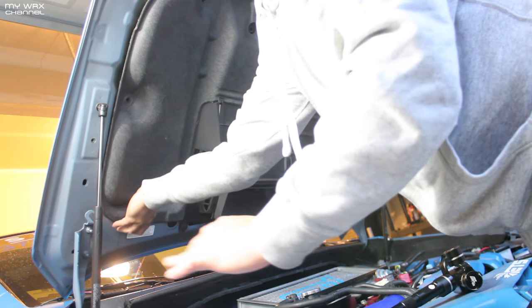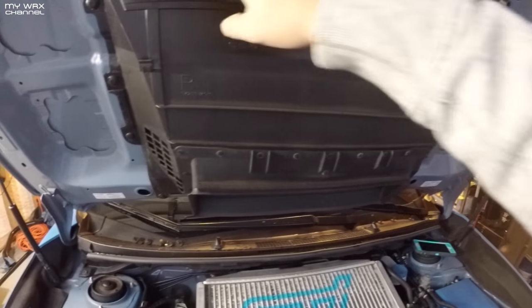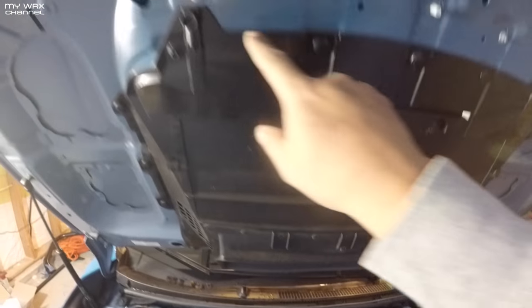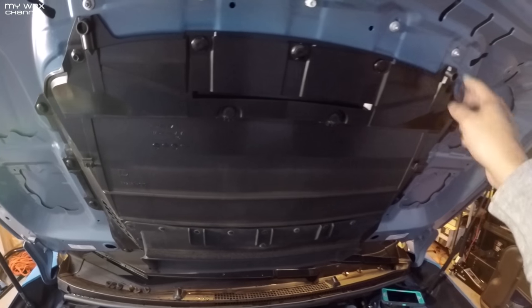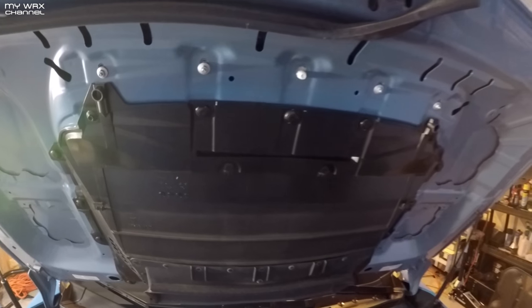I'm going to try not to rip the little sound damper piece. Now that we took the damper piece out, we just have these pop clips all around. It's got some inside the hood scoop, two 8mm bolts, and these four are the ones to take out your actual hood scoop. So really easy.